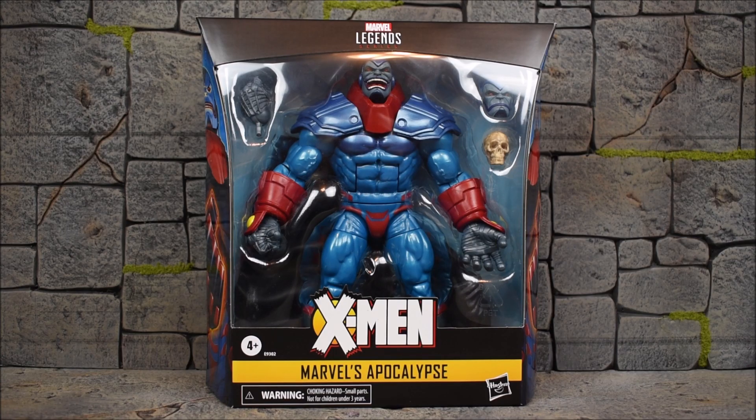Hey, what's up guys, E-Rivera94 back with another action figure review. We have the Hasbro Marvel Legends X-Men Apocalypse — this is the Age of Apocalypse deluxe release of Apocalypse.